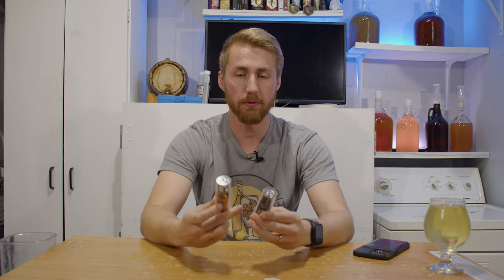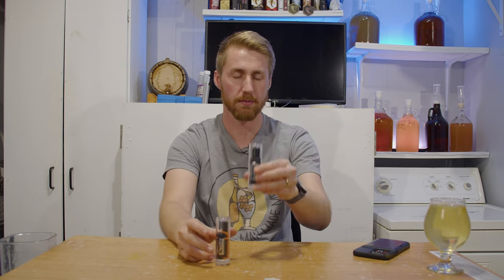I have two of these here. I purchased this orange one first — I've had it for a year or two. Recently I was running a test and needed another one, so I bought a second. I've used this one for over a year now, and this one for only about six months.